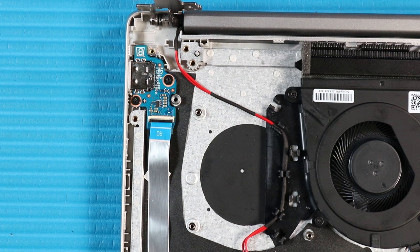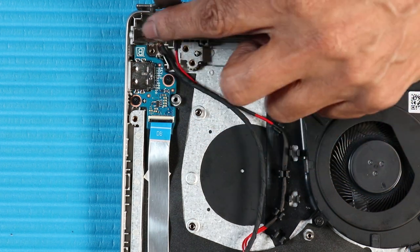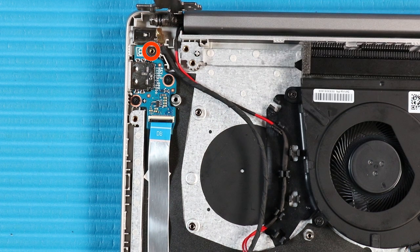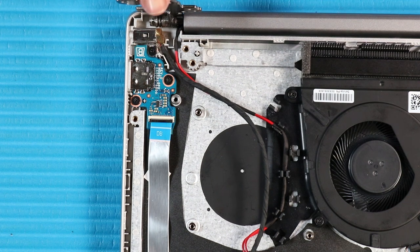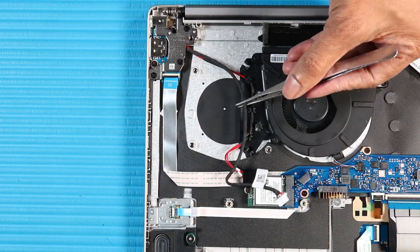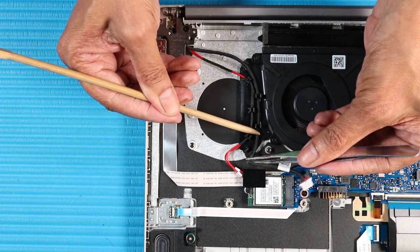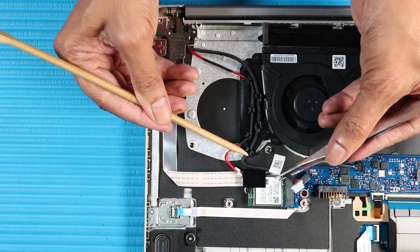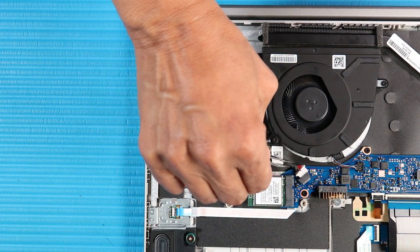Replacement. Place the DC-in connector in its cradle on the top cover. Replace the P1 Phillips-head screw that secures the DC-in connector to the top cover. Close the right hinge. Replace the three P1 Phillips-head screws that secure the right hinge to the top cover. Route the DC-in connector cable through the routing channel along the system fan. Connect the DC-in connector to its connector on the system board.